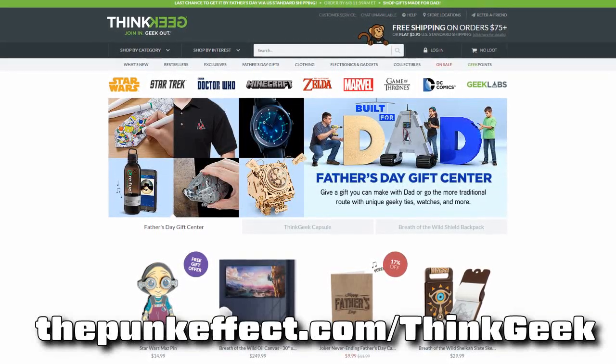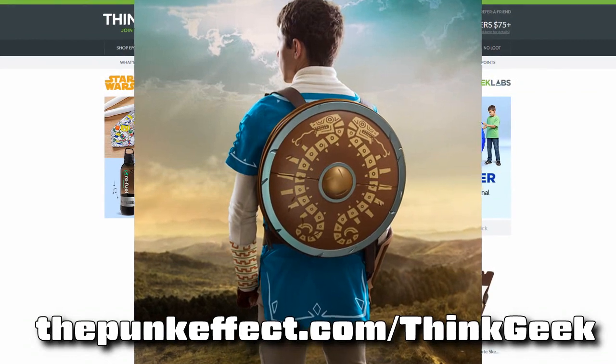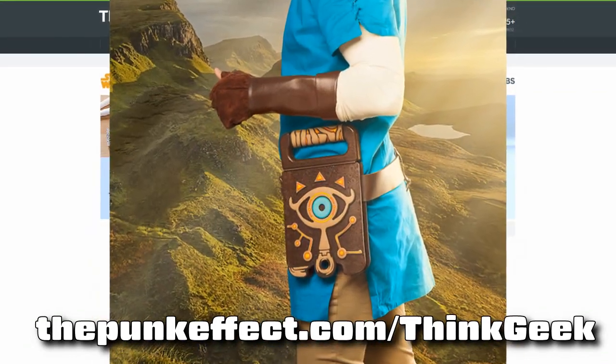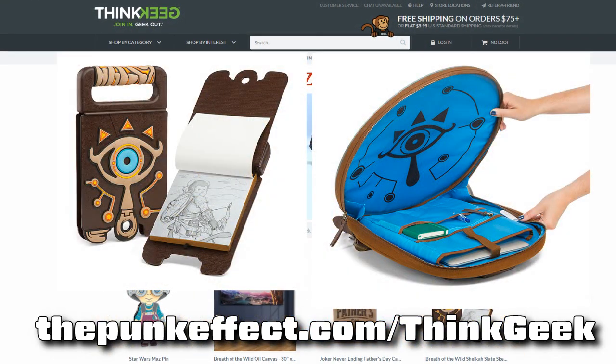This portion of the CU Podcast is brought to you by ThinkGeek, whose love of Legend of Zelda has spawned some of their newest products: the Legend of Zelda Breath of the Wild Traveler Shield Backpack and the Sheikah Slate Sketchbook. Support the podcast and check them out at thepunkeffect.com/thinkgeek.